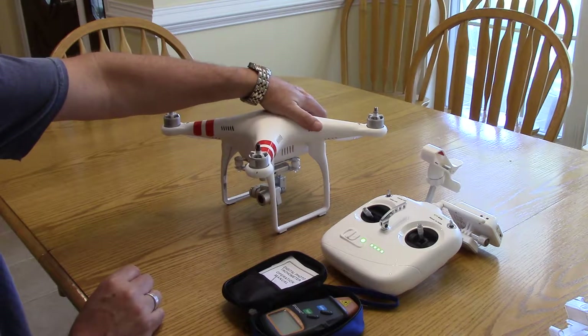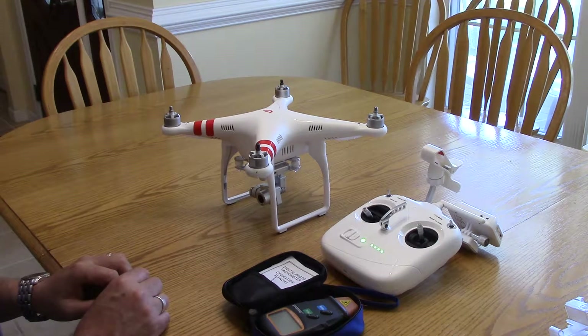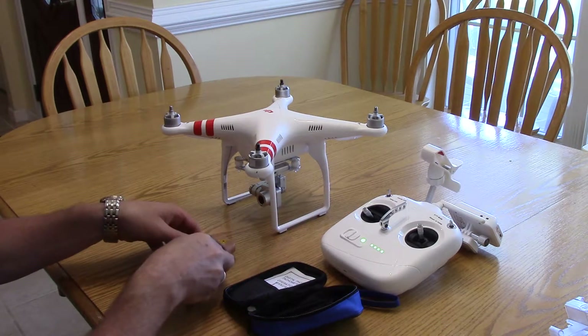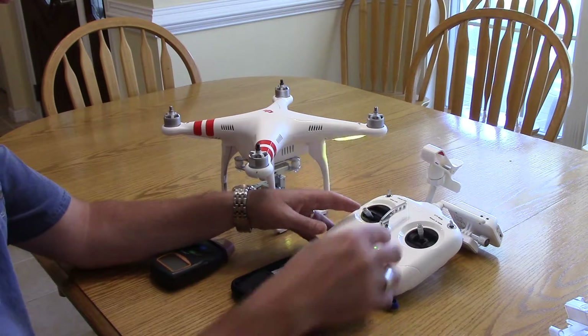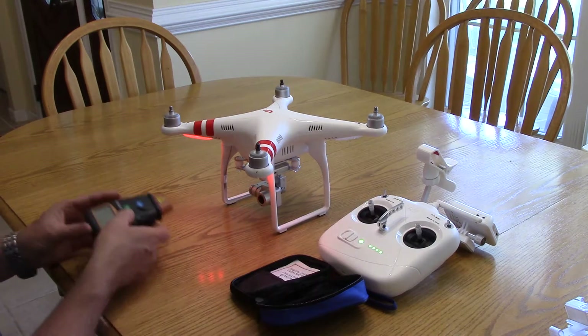Let's go ahead and turn the controller on first, then turn the copter on. All right, the helicopter's coming on — let it initialize real quick.